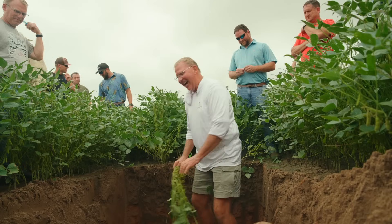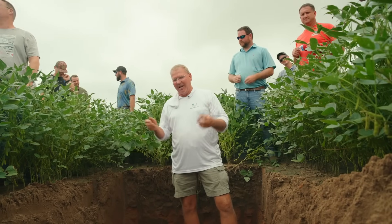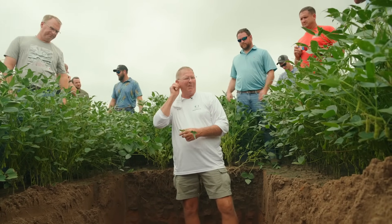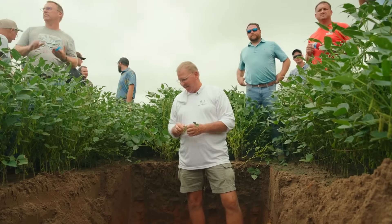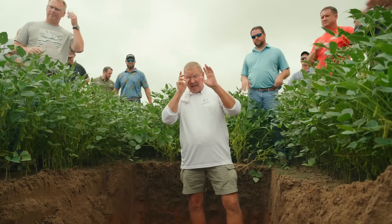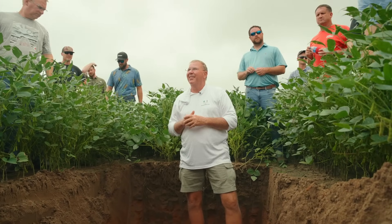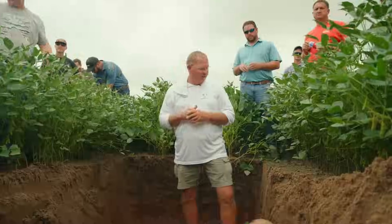I'll be around for a while, through lunch, until I have to leave. God bless — and one last thing: if y'all are not part of TotalAcre, go to totalacre.com and look into it. There are a lot of TotalAcre guys here. Thank y'all — good deal.